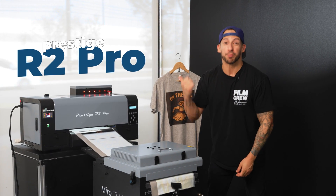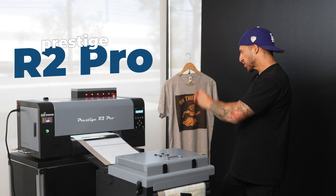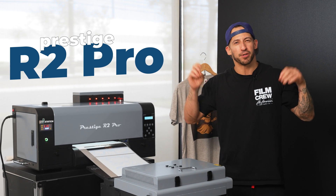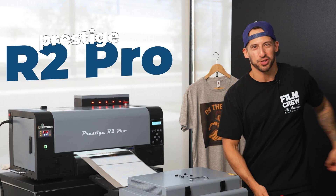This is where the R2 Pro really separates itself from all the other desktop DTF machines out there — production-level speed and reliability we can count on in a compact footprint. A lot of entry-level DTF printers can feel sort of finicky or even limited, but this one handles serious work without the warehouse space.